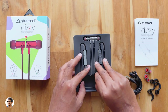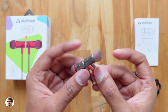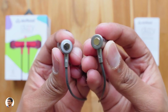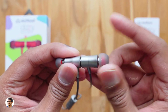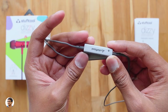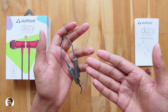Here are the Stuff Cool Dizzy magnetic control smart earphones in the space gray color model, and I have to say they look quite nice from my first impressions. Let me show you the magnets — as you can see, we've got two big magnets on them and they're quite powerful; both earbuds connect very strongly. Whenever you disconnect the earbuds they automatically power on and get ready to be paired — I really like this feature, it's very convenient and super fast in connecting with your phone.